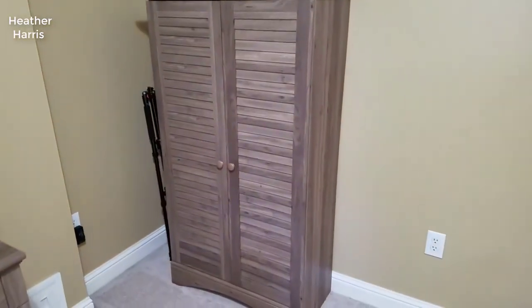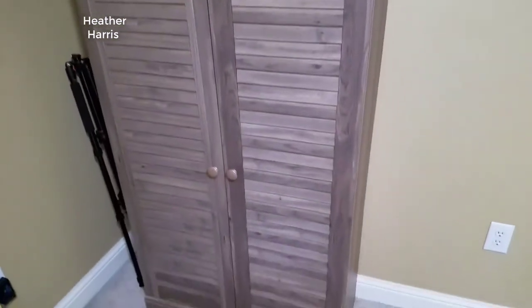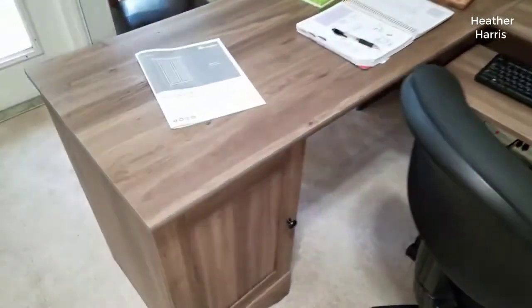Hey guys, how's it going? Today I want to do just a quick review for you guys on the Solder double door storage cabinet. I hadn't seen too many reviews on it, so I thought I'd just give you my two cents based off my experience and let you know what I thought about it.